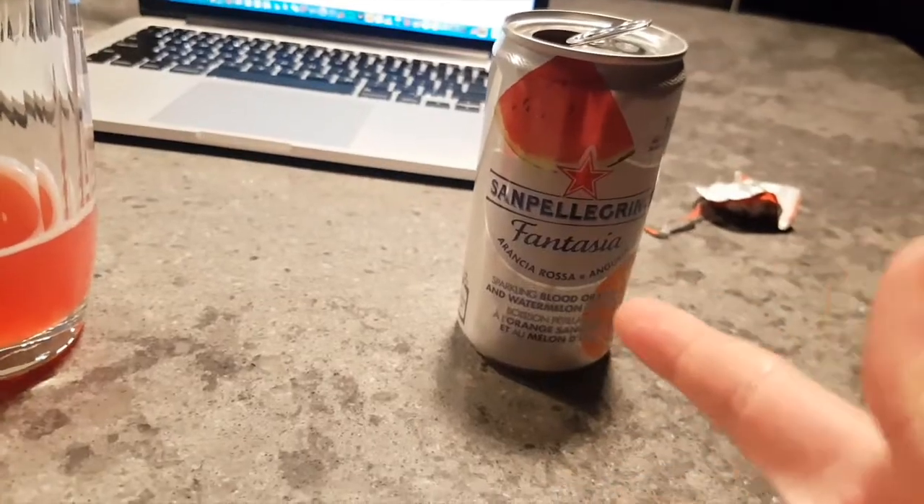I've got another drink review coming in a couple days, hopefully — so stay tuned for that. Thank you guys for watching this video. We're just trying new drinks here, you know how it goes. Never before seen, first in Kitchener-Waterloo to do this. All right guys, see you next video — peace.